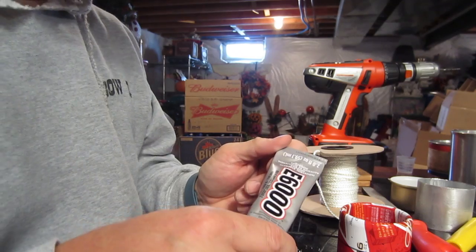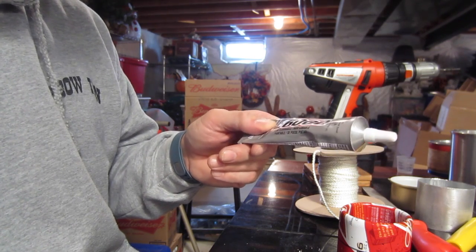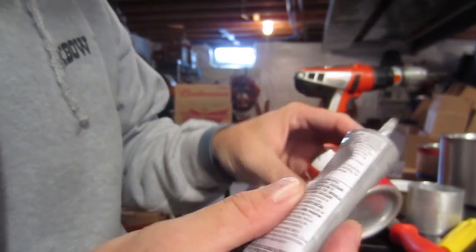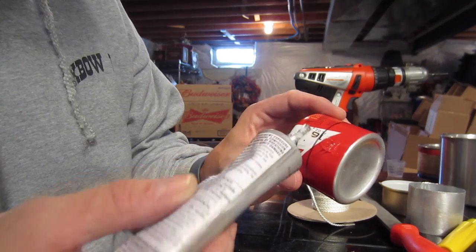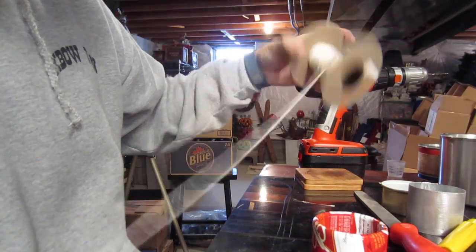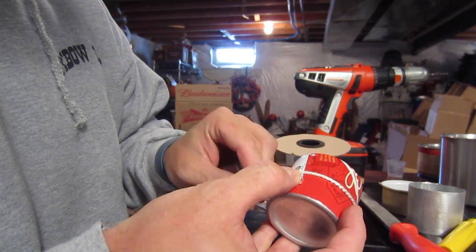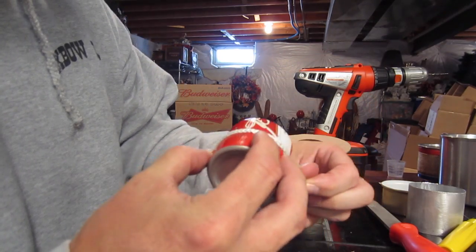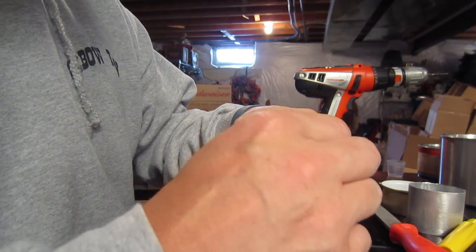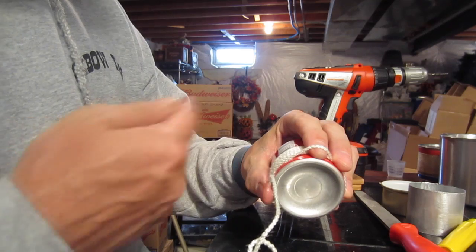You can use super glue, crazy glue, any of that stuff. I picked up a tube of E6000 from Walmart pretty cheap — it's non-flammable and industrial strength. There's no real science to this part. I just put a little dab of glue, undo a bunch of my wicking, and it's just a matter of doing a wrap all the way around a few times. When I get down towards the end, I just loop it over top of my finger, and that lets me know where to cut it. I go ahead and cut it off and then just feed it back under itself.